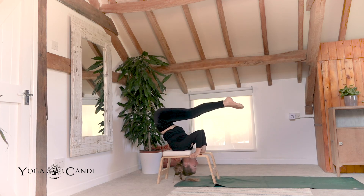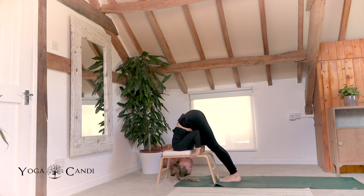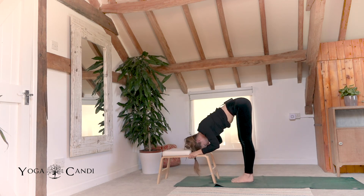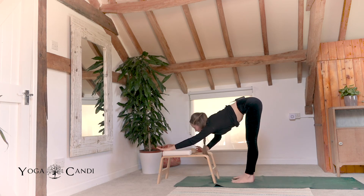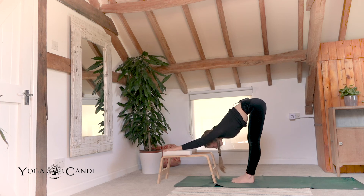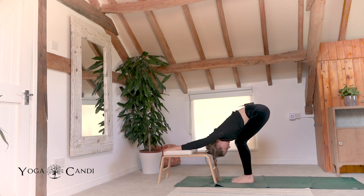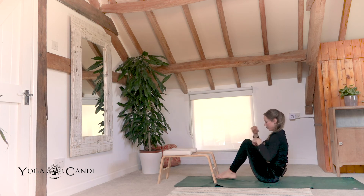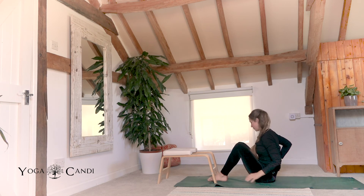Straighten your legs back into a pike and very slowly draw them down to the ground. Take your hands onto the wooden part of the trainer if they're not already there. Walk your feet slightly back and move yourself out of your trainer. Take your hands behind the padded part of your trainer and just sink heavy, allow your neck to become heavy. Suck your core back towards your spine. And from here we're going to start to bend through the knees, bringing our sit bones down to the ground, taking a seat.